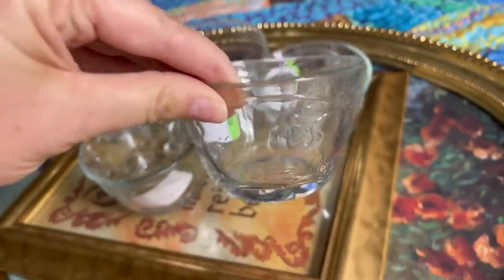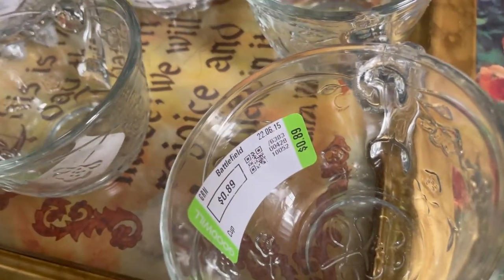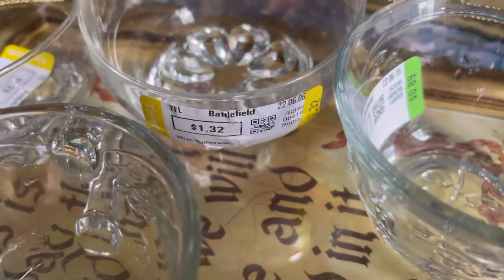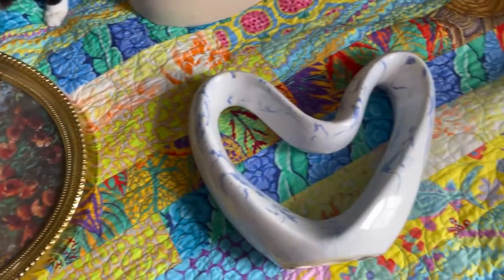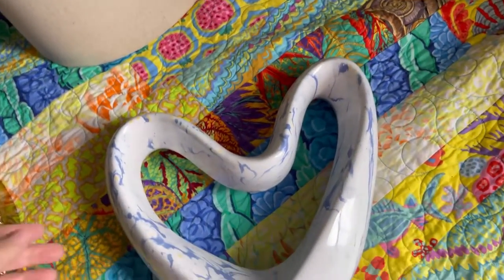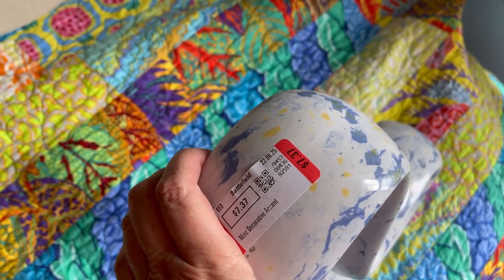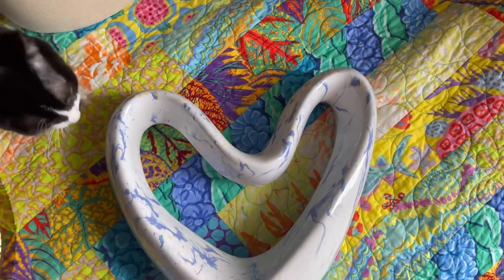And I got three clear teacups for 89 cents each — I thought it'd be fun to pour candles into them. The other two pieces were a little over a dollar each and I'm going to use those for water bowls when I paint. I also got this sculptural ceramic heart and I'm going to paint this later in the video — you can tell me what you think about it.